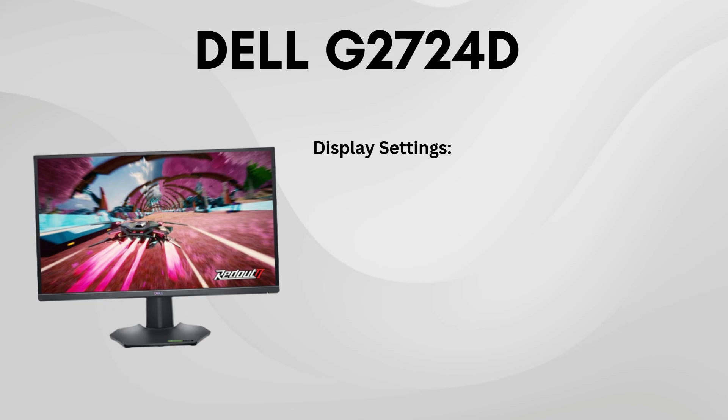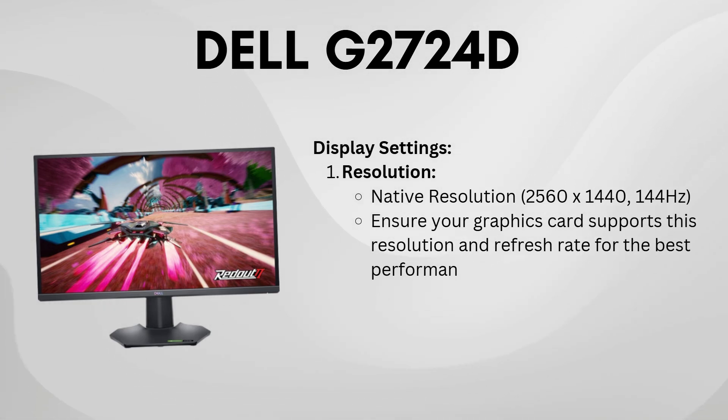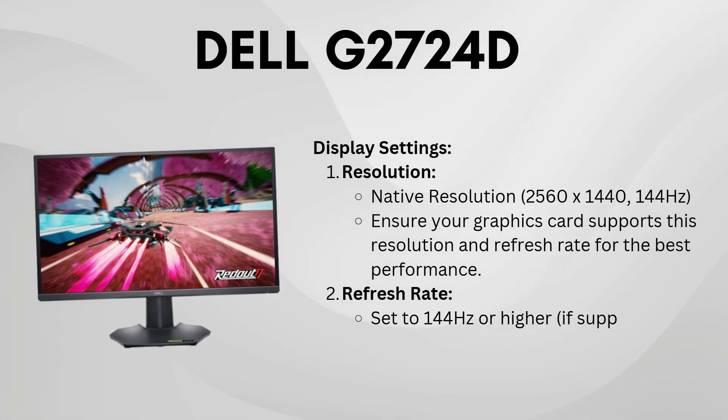First, make sure to set your monitor to its native resolution. This ensures the sharpest image quality. Also, check that your graphics card supports the refresh rate for smooth visuals.